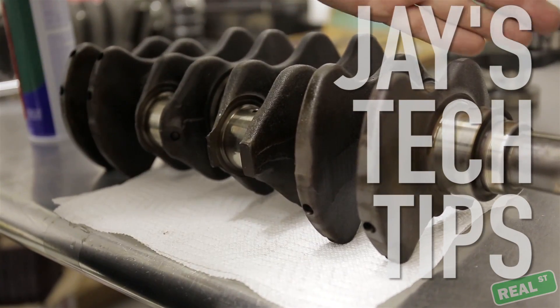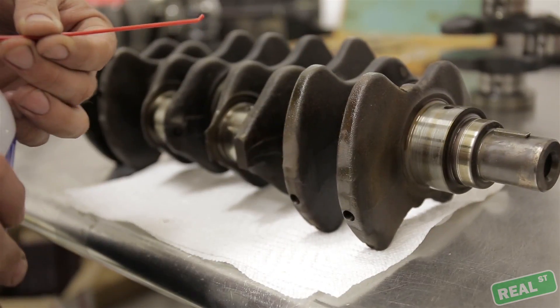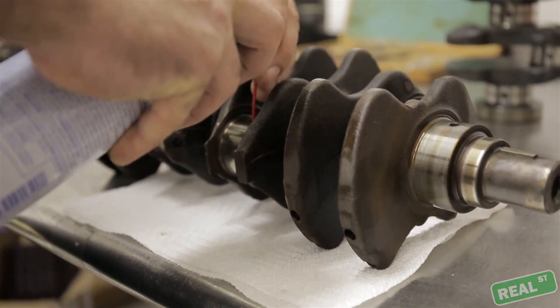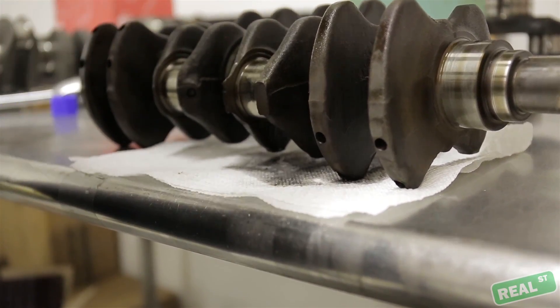It's important that you clean out the dead ends of the crank. If you bend the tip of the brake clean straw and put it in the dead end passage, you'll get quite a bit of sediment that otherwise would have just stayed in the crank and contaminated your new build.